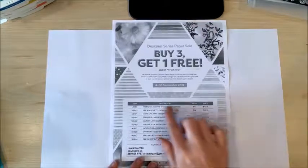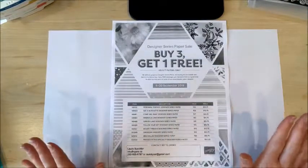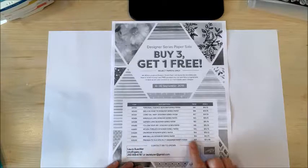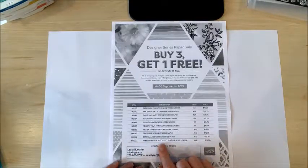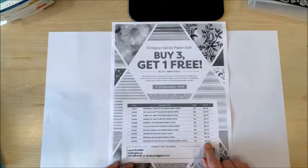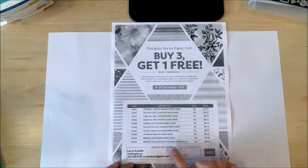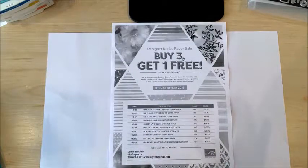You can buy any three of the papers from this list and get a fourth one absolutely free. This is especially awesome when you consider that one of the selected paper packs on this list, Pressed Petals, is a specialty designer series paper. Even though this paper is priced a little higher than the others, you can still buy any three and get this more expensive one for free. How amazing is that?